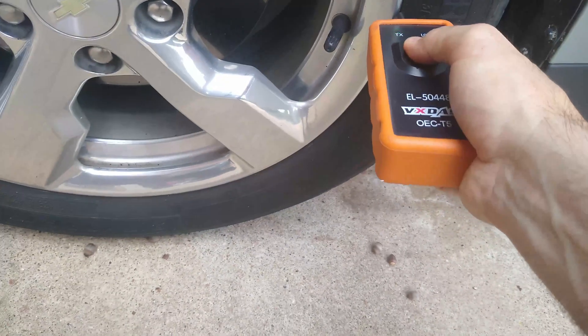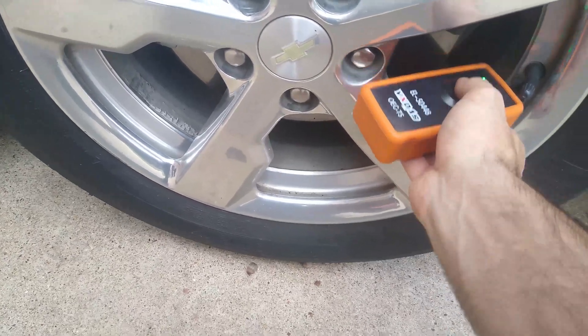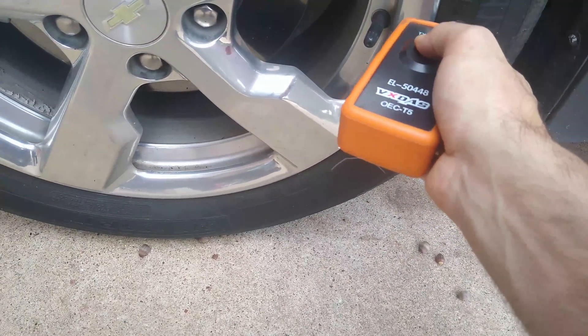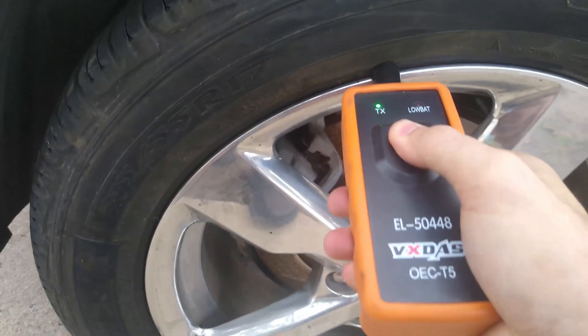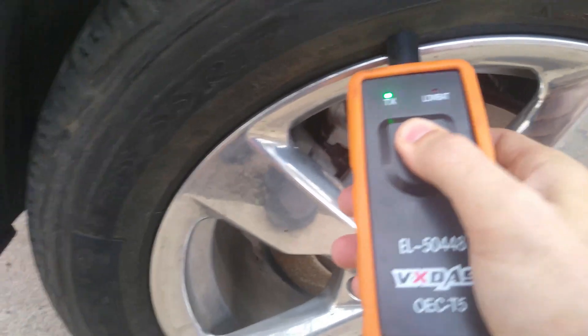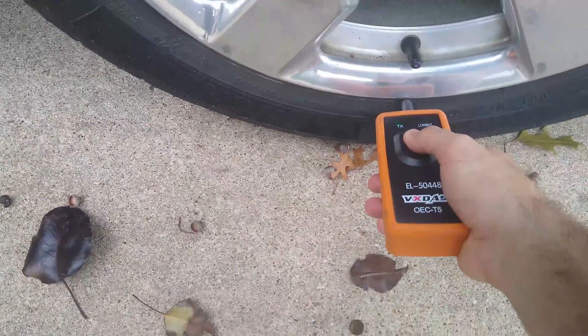Let's start with the driver's tire here and see what happens. I assume that means that's one. Then we'll do this one. Then this one — three. And then this one. Hopefully I did these in the right order. Okay, that should do it.